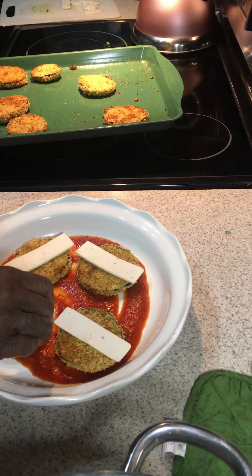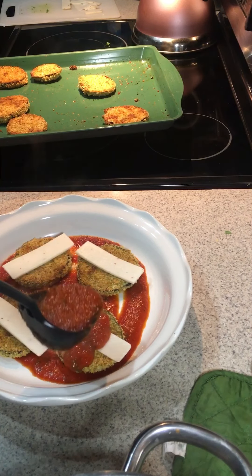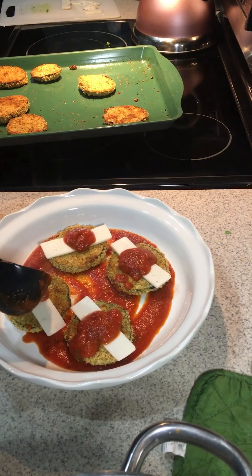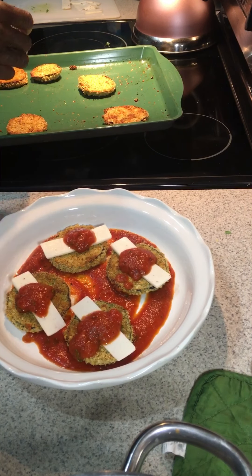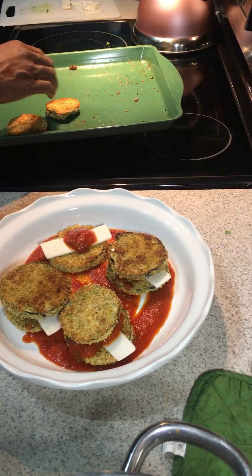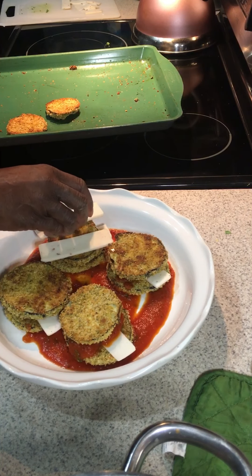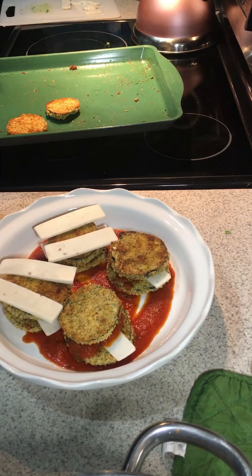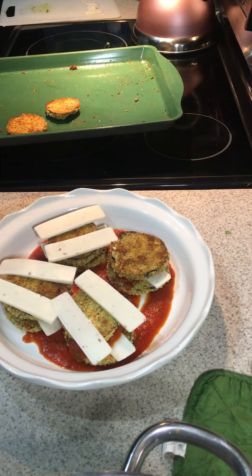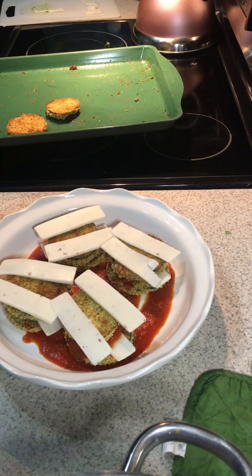The eggplants have cooked in the oven and I flipped them over — they're nice and browned on both sides and didn't stick to the pan at all. Remember, oiling your pan is crucial to prevent sticking, and you want your oven really hot when you put the eggplant in so they immediately start cooking. I'm using some bottled garden vegetable Prego spaghetti sauce — put a little bit in the bottom of the dish.